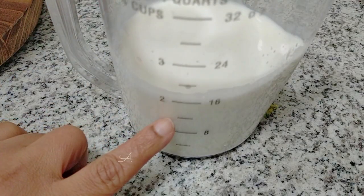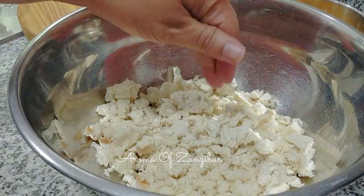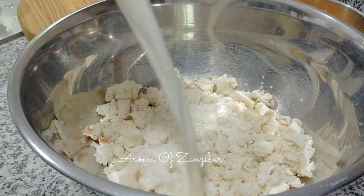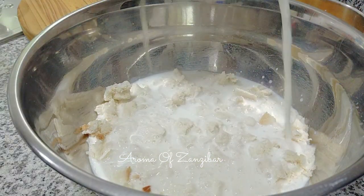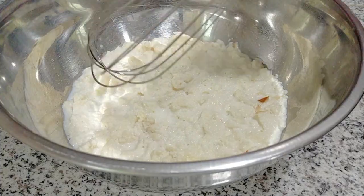I'm going to use 2 cups of whole milk, and I have warmed the milk. Now if you're going to blend your bread into crumbs, you do not need to use warm milk. I just added the milk and I'm going to let it sit aside for about 5 minutes for the bread to soak in.